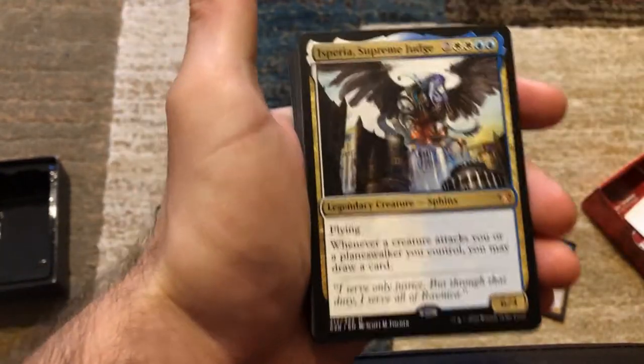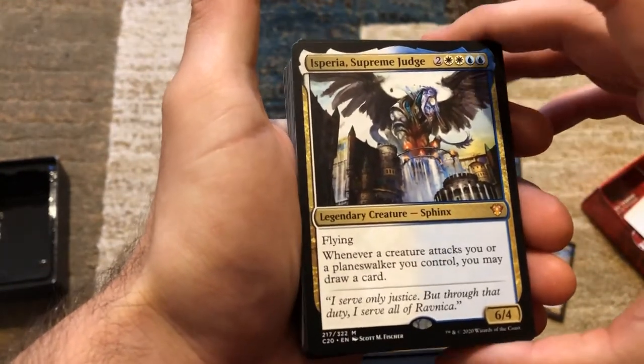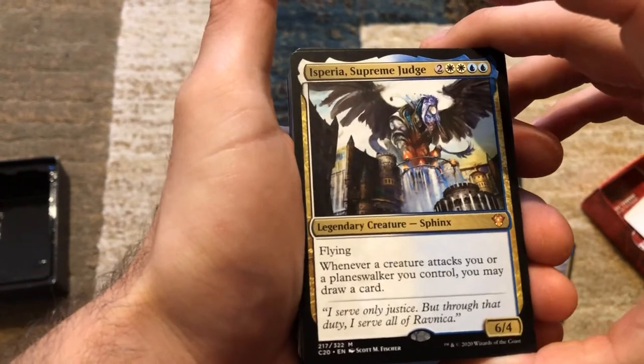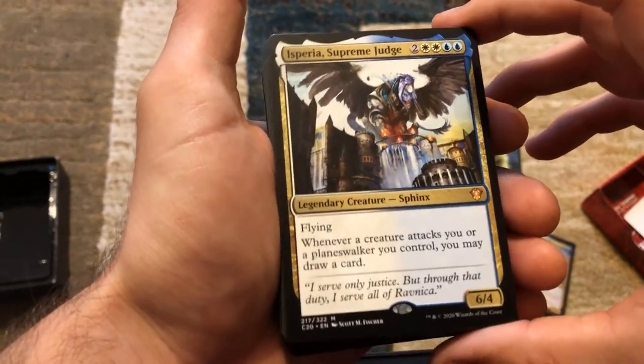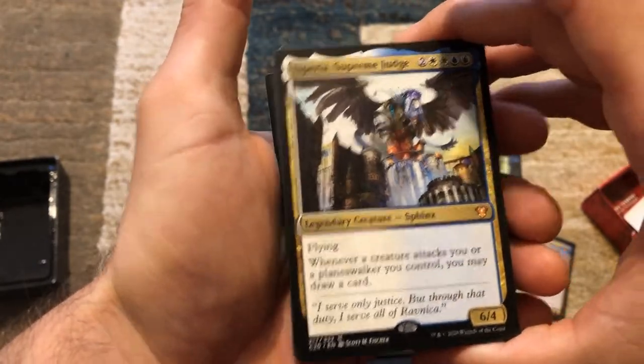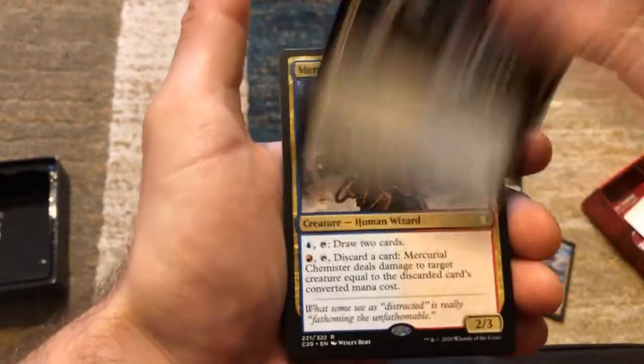Now we're getting into our multicolor cards. We've got a Sphinx for six mana — 6/4 with flying. Whenever a creature attacks you or a planeswalker you control, you may draw a card. Holy cow — that's incredible card draw.